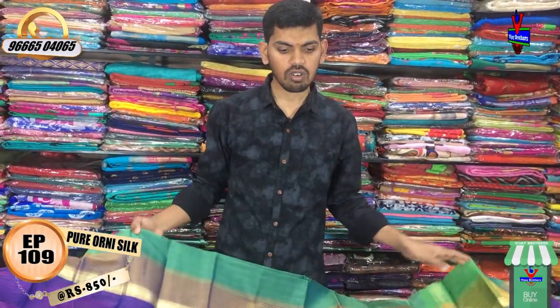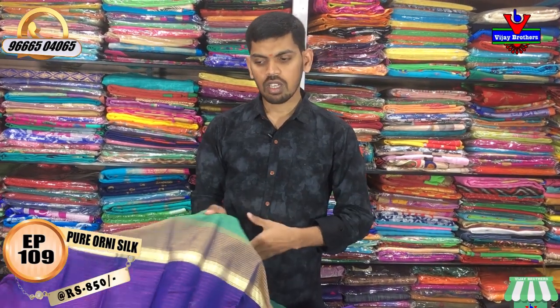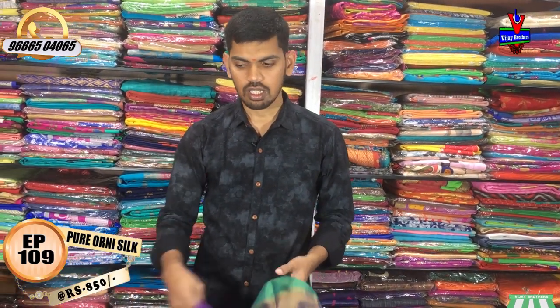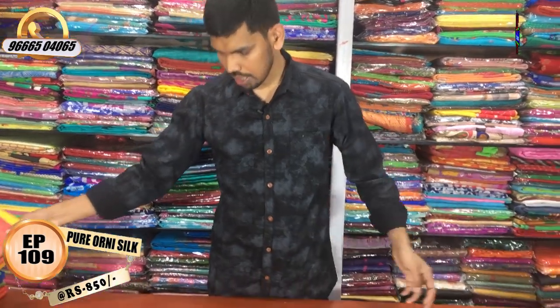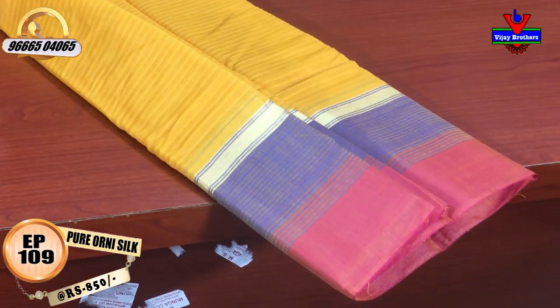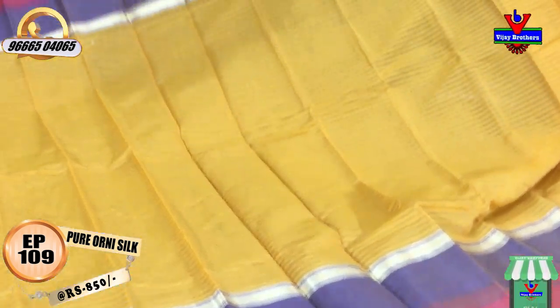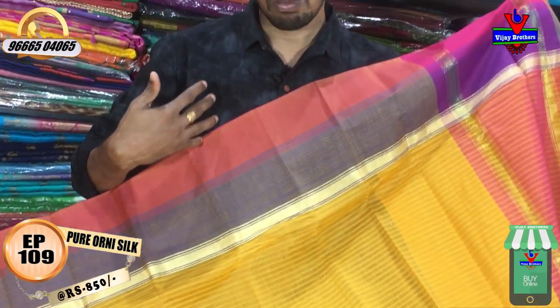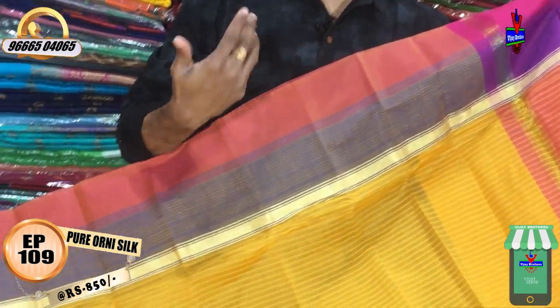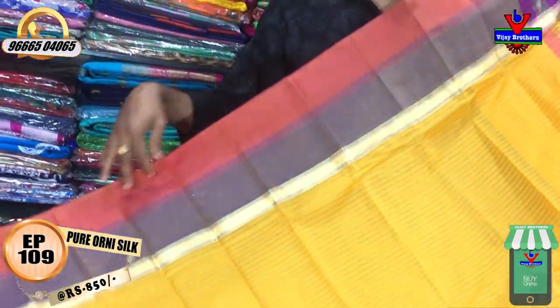We have a lot of fabric — a pure silk and cotton mix. We have green and pink color combinations, a yellow color combination, a pink and blue color combination, and a little border.